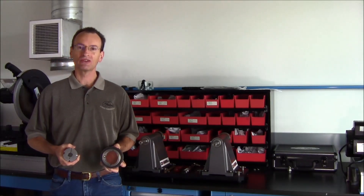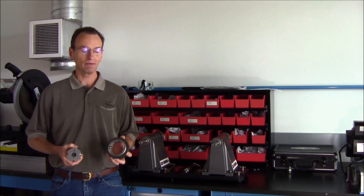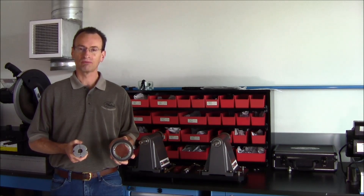Hi, I'm Dan Parsons, Gates product application engineering. I'm here today to demonstrate how to install taper lock bushings and synchronous sprockets.